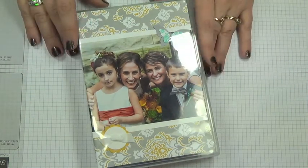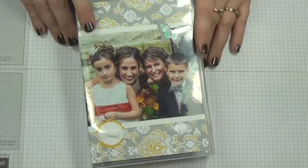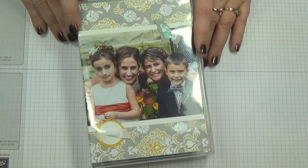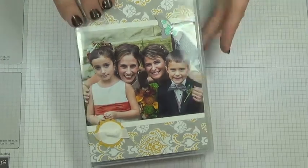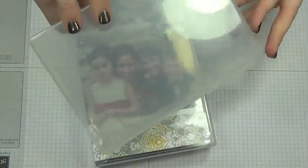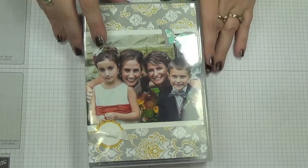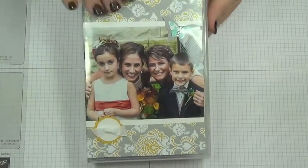Today I want to show you a really cool project that I whipped together pretty quickly, and it is using our wood mount cases. Here is an empty one to show you. You can get 4 in a pack for like $5.95, and I use these for so much more than holding my stamps.